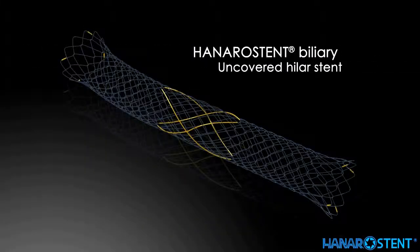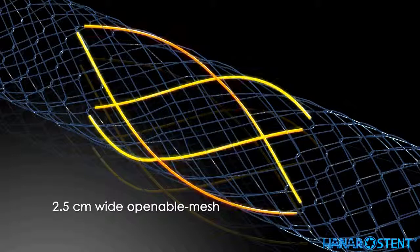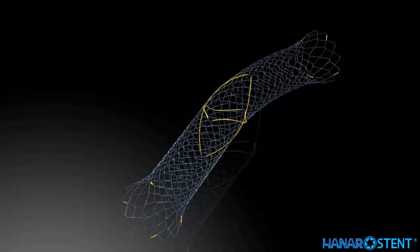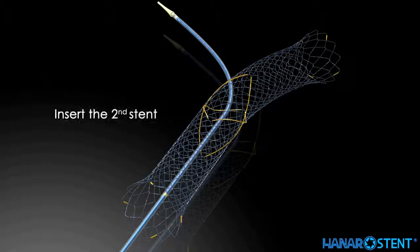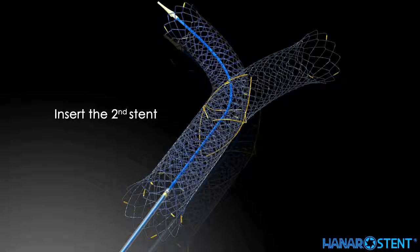This is the uncovered Hanaro stent for hilar tumors, deployed in the format known as Y-stenting or stent-in-stent. The 2.5 cm wide flexible mesh is designed to allow easier access of the second stent. The second stent can be easily placed into the middle of the Hanaro stent via the radiopaque opening.